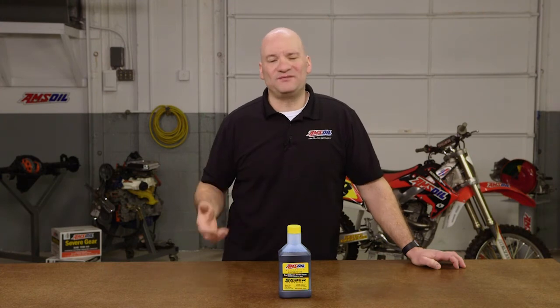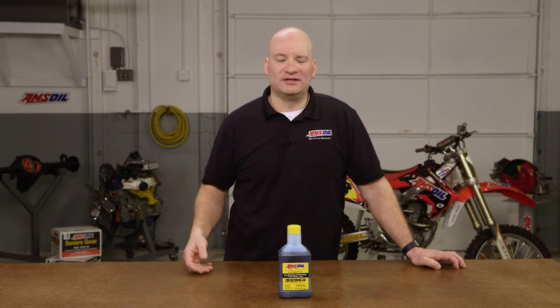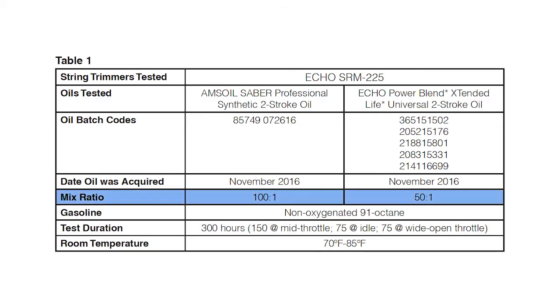After the 50 to 1 results came through, the results were very good. The AMSOIL Sabre Professional clearly stands out versus the Echo Power Blend. We ran the test a second time and changed the mix ratio. Since Sabre is able to run at leaner mix ratios, we ran it at 100 to 1.